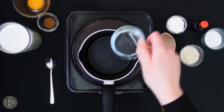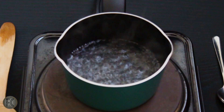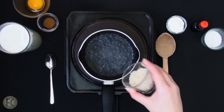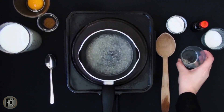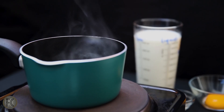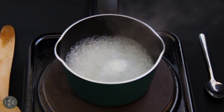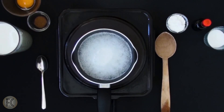First of all we are going to boil some rice. In a saucepan pour one cup of water. When it reaches boiling point pour two tablespoons of rice in and let the rice boil for eight to ten minutes until it cooks but doesn't get mushy. Then rinse it out and set aside.